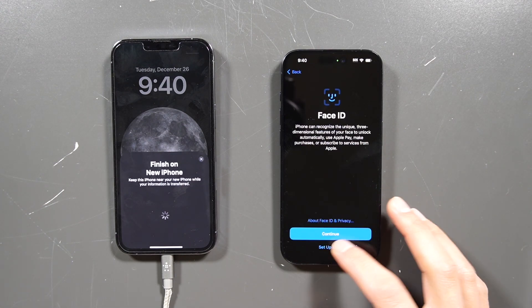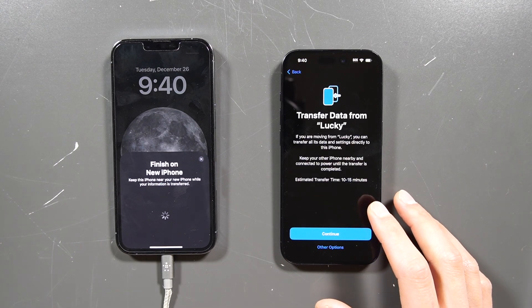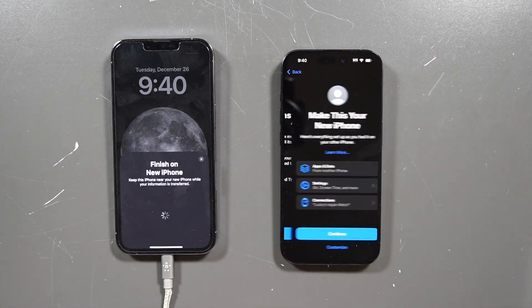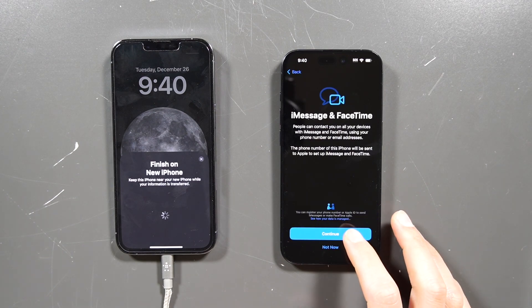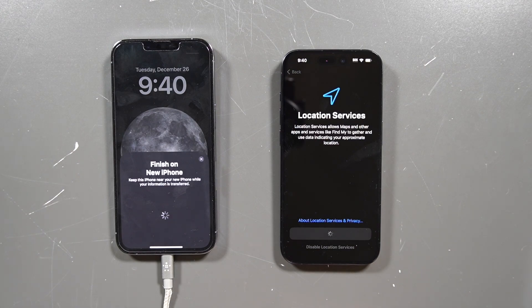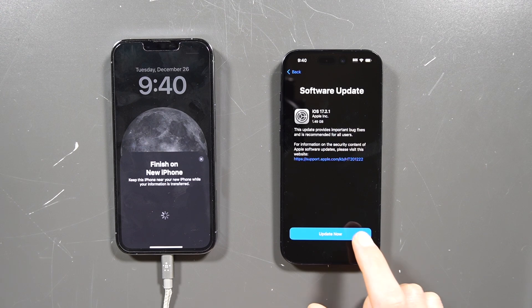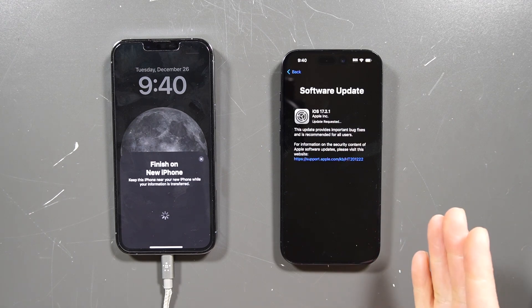We can set up Face ID later. You want to transfer data from the old phone — hit continue. Agree to the terms, continue, and enable location services, then continue. Then it has to update new software on the new phone, so hit Update Now.